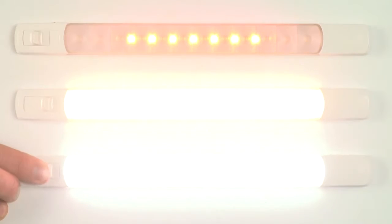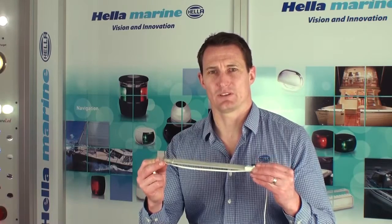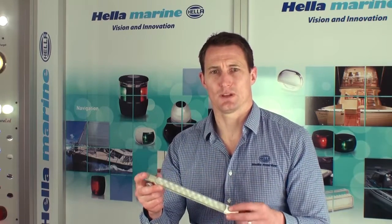Red light enables safe and effective night vision while blue can add a bit of bling to your bow. The surface mount design also makes installation a breeze as there are no holes to cut out.